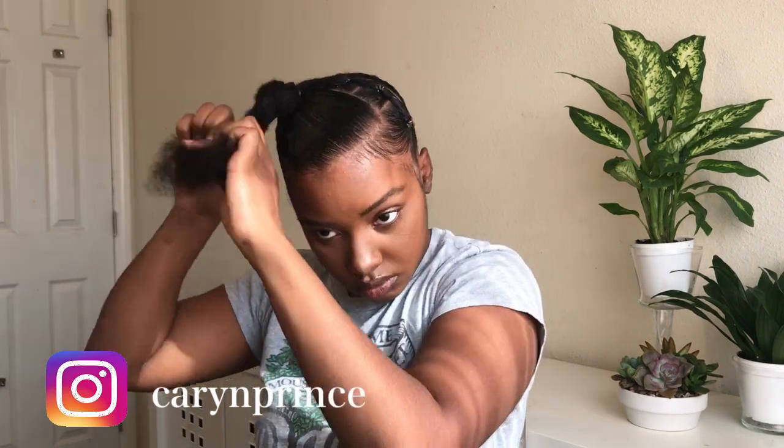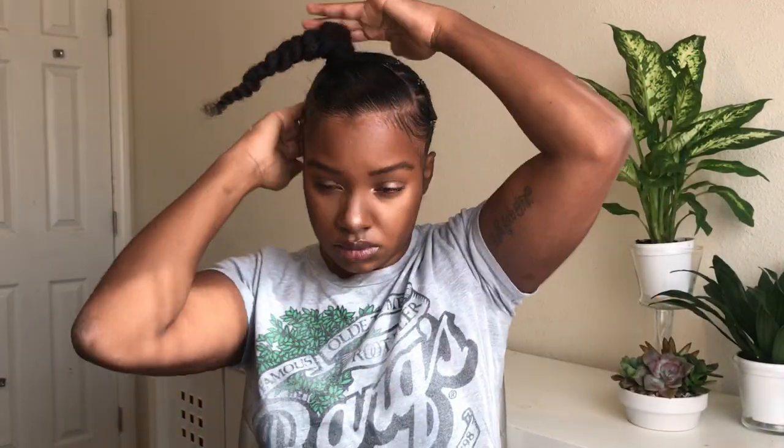Now I'm going to braid my ponytail and add on a detachable ponytail that I made — I have a video on that, I'll put an eye card up here. I'm also going to continue to smooth my hair, put more gel where I need to, and fix my baby hairs before I put my ponytail on.